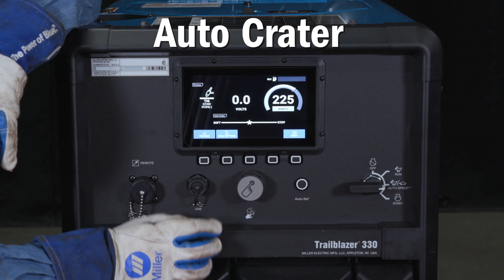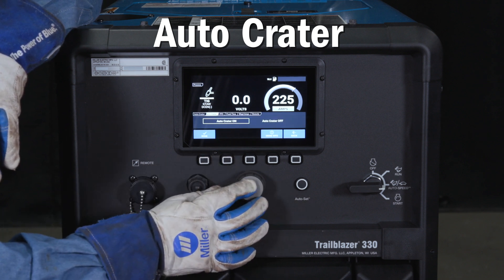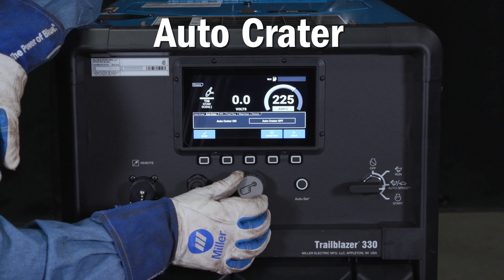Auto crater is a modified version of the auto stop feature. You are still adjusting the arc length required to terminate the arc. The difference is that once the arc length required to terminate the arc is reached, the machine will ramp the current output down in a controlled fashion instead of turning the output off immediately. This is used to slow the solidification of the crater. Simply press the weld setting button and scroll to the auto crater tab and press the knob in to select on or off.